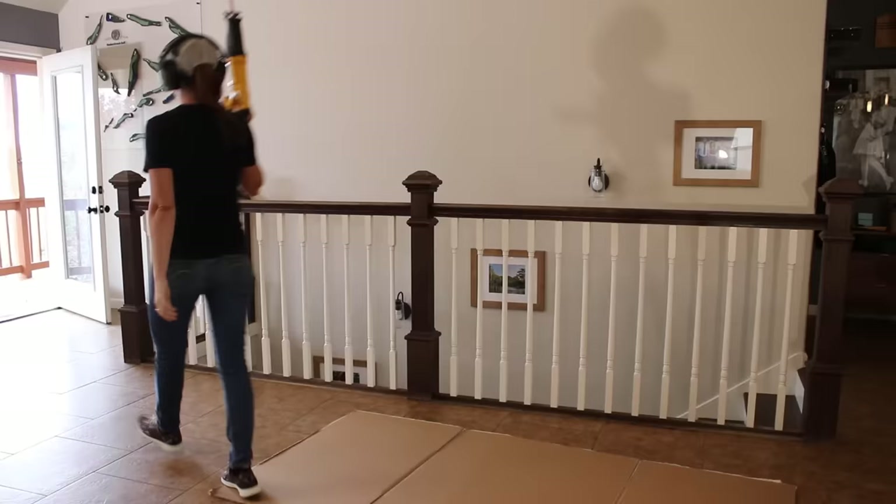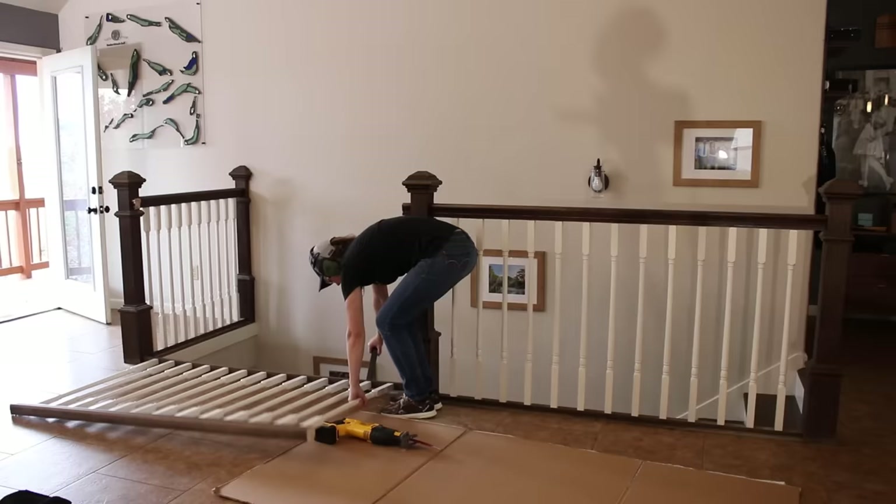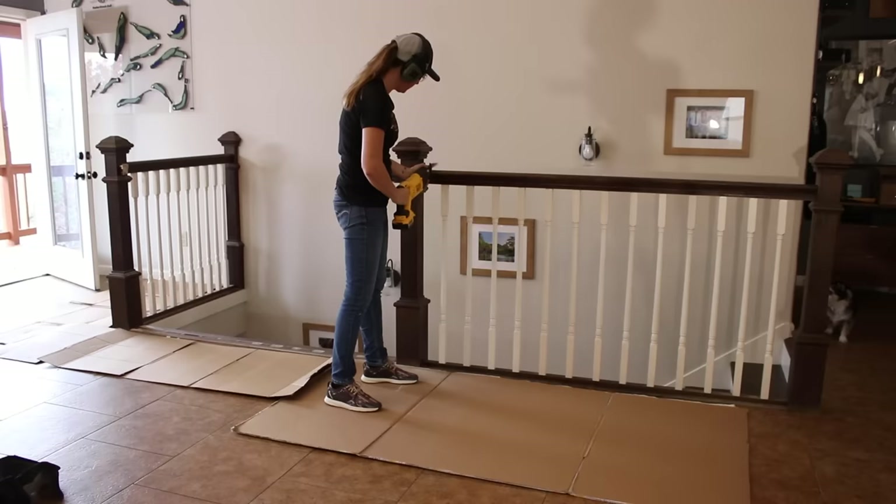The first thing I did was demo, which is really easy. I grabbed a Sawzall and first started with cutting through the top rail connecting each post. The bottom is held in with a few 16 gauge nails but once the section flips over it's easy enough to pry it right off. I repeated that on the other two railing sections.